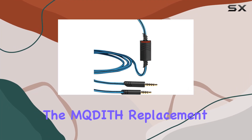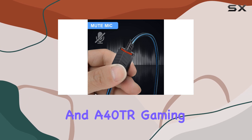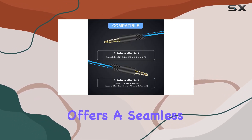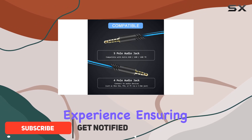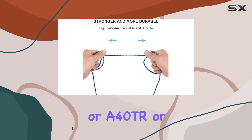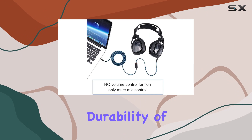Today, we're diving into the Mkdith replacement audio cable designed specifically for Astro A40 and A40TR gaming headsets. The 2.0 M-Cord offers a seamless plug-and-play experience, ensuring compatibility with your Astro gaming headset, be it the A40, A40TR, or even the A10.